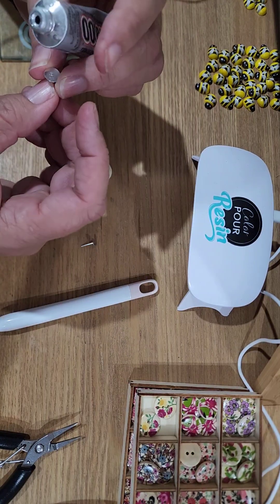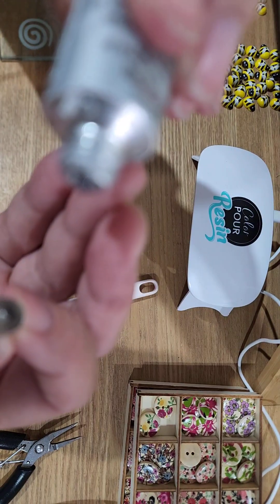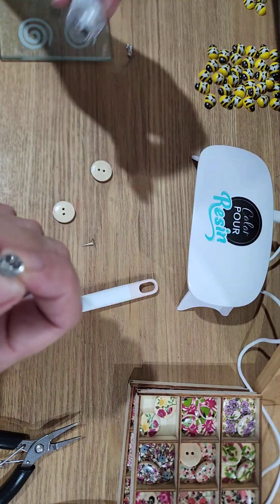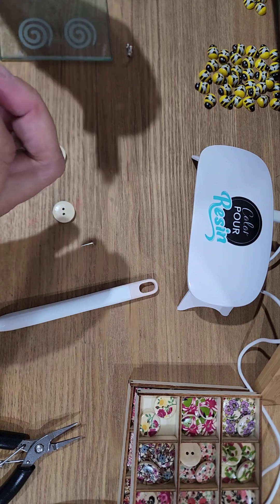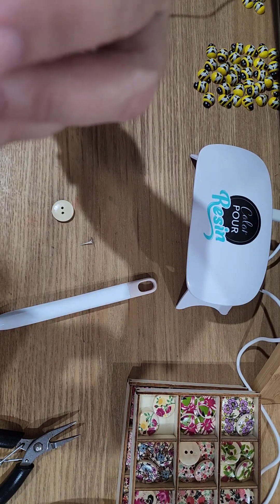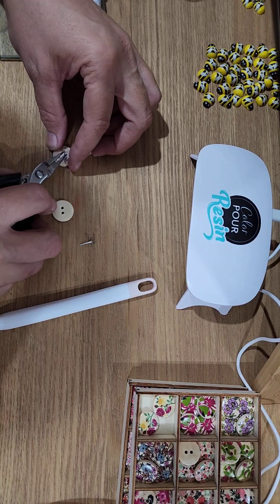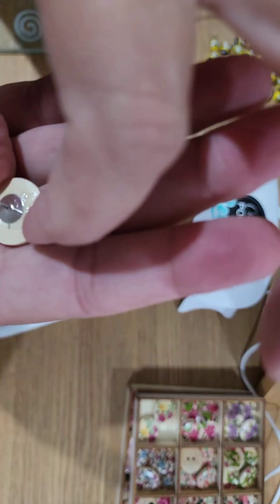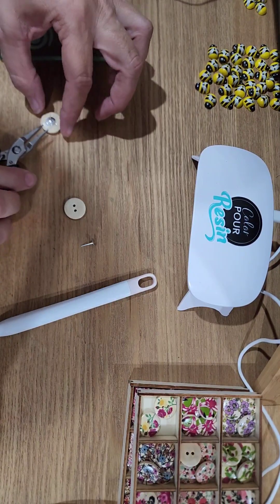I'll do the same again as I did with my bumblebees — just squeeze a little bit of glue out. Actually that's not quite enough for these, so a little bit more. We just had our Easter holidays here in Australia and kids are back to school today — yay! So I can get in and do some more work. This one is slightly off, so before I set it under the UV light I'm going to move it ever so slightly.